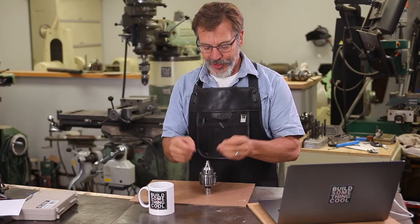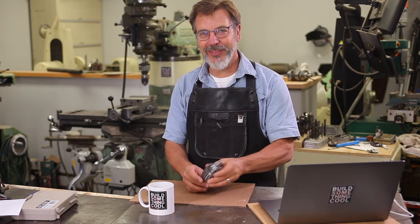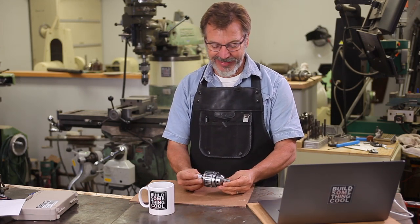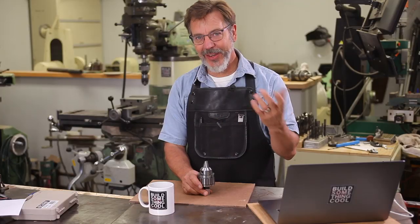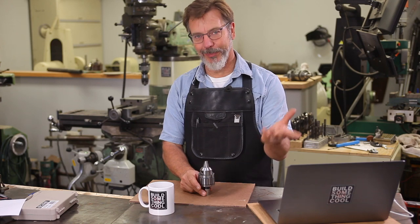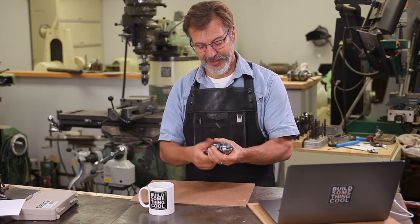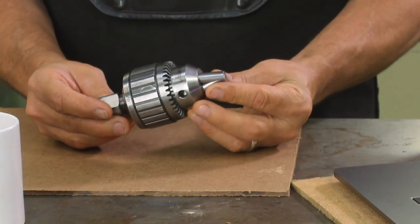One advantage is to save money. A new set of jaws for these run at 80 or 90 bucks — kind of expensive, especially when I buy these used for about 10 to 20 dollars. The next advantage is recycling. I'm joking. I'm not worried about putting these in the landfill because they're just too nice to do that, and I've never found a chuck I couldn't actually repair.